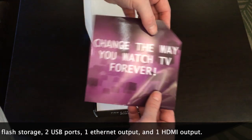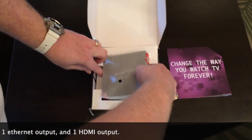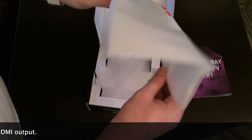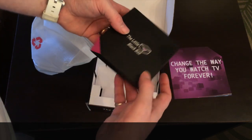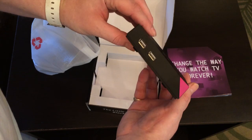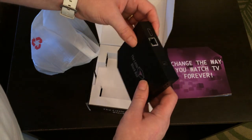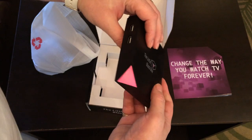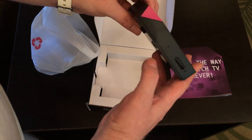Here's what you get — first thing: 'Change the way you watch TV forever,' and that is so true. Here's the device, wrapped up all nice and neat. It's about the same size as most TV boxes, really thin — a little thinner than some of the others. It feels made really well. You've got one Ethernet output, one HDMI output, one power output, and on the other side you have two additional USB ports, and on the front you have a power button.